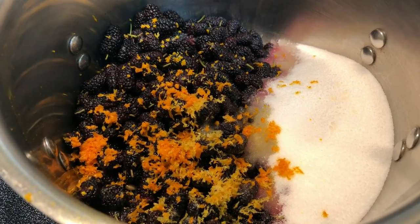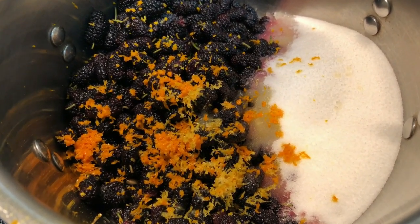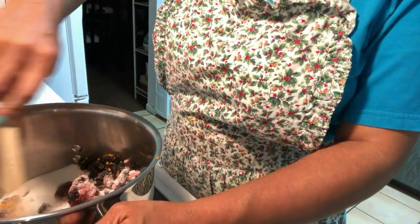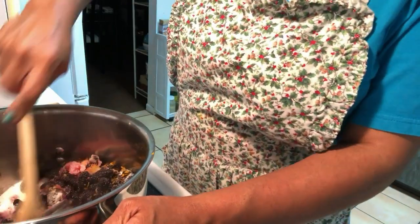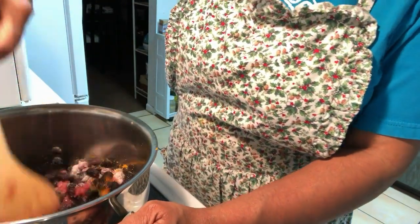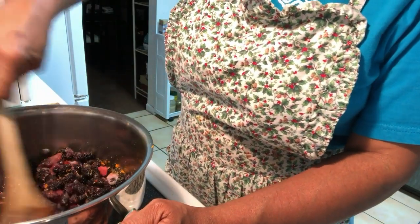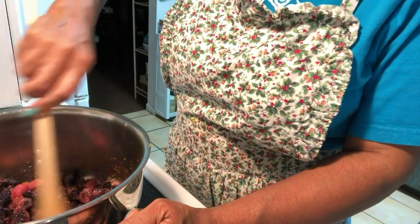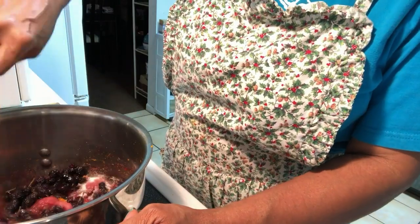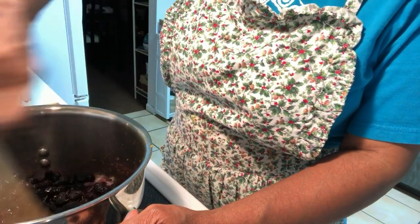Simply add everything to a pot and then bring it to a boil on medium to medium high heat. Make sure and stir everything together to get all those flavors blended. As the heat hits this, I can already smell the aromas of the orange zest and the lemon zest — it smells just absolutely delicious.